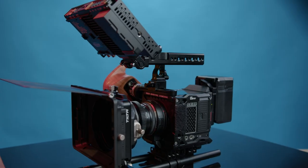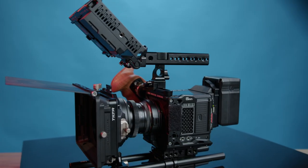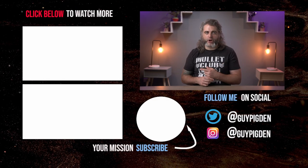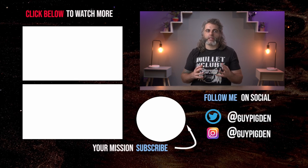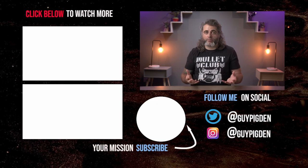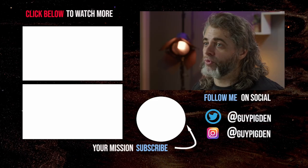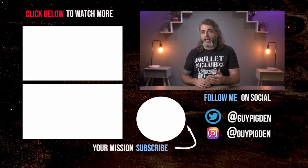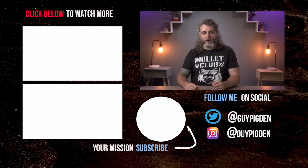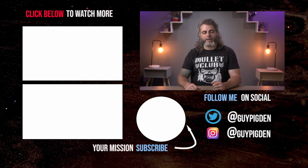So that wraps up our full Komodo rig build. I hope you found it helpful in giving you some ideas on how to configure this camera affordably. You can check out my lens test video on the Red Komodo to help you decide which lens to buy. Do you have a favorite Red Komodo accessory that's a must-have as part of your setup? I'd love to hear about it in the comments. As always, I am the Savage Filmmaker.